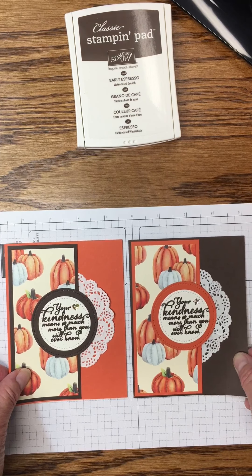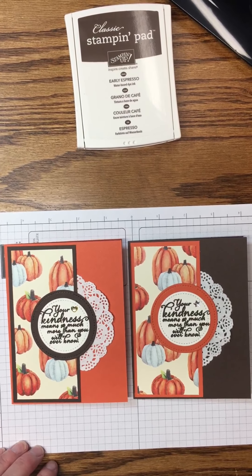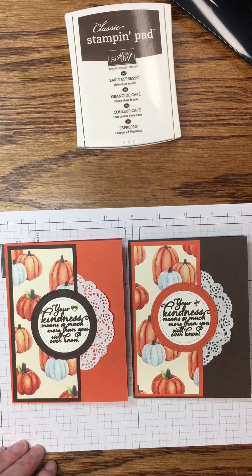Hi, this is Kara McNole and I'm an independent demonstrator with Stampin' Up. Today I'm going to show you how you can make a quick and simple card with just a stamp set and one ink color. Let's get started.